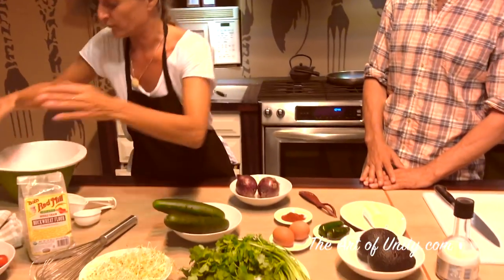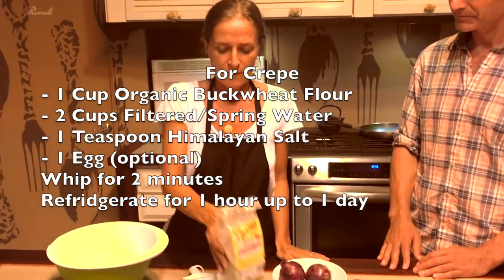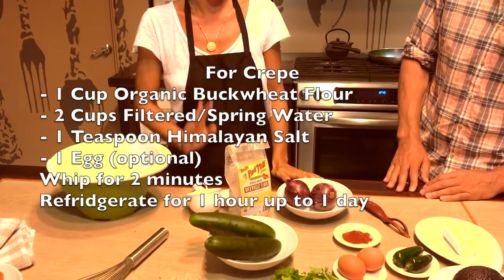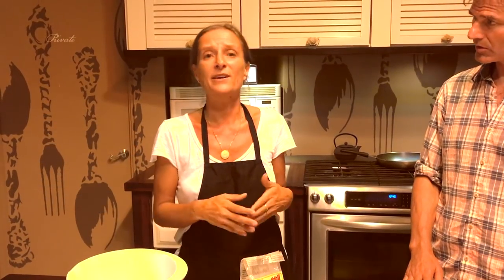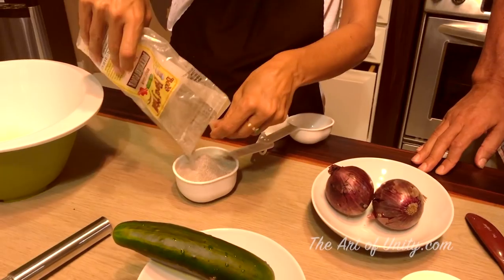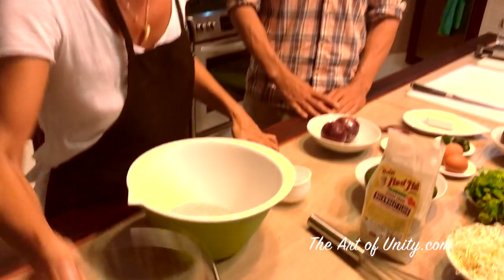We're going to start with the crepe dough. We're going to use one cup of this flour and two cups of water. If you're cooking for more than two people, you can double the size. So two parts of water, one part of flour.